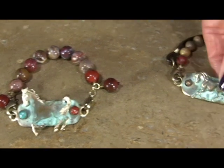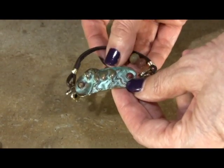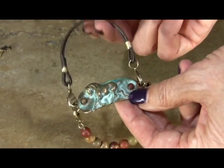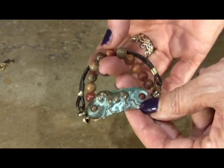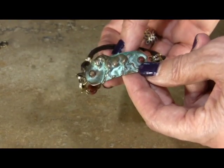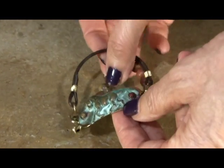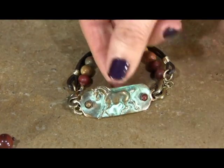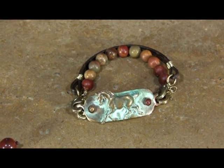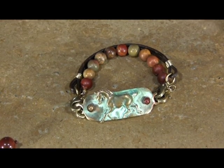Moving on to one of our other verdigris patina rock bands, we have our show horse, shown here with the double interchangeable rock band with rawhide and Dakota jasper done with jasper beads. This one has done fabulously this past year, so we decided it was really important to expand the line and meet the needs of our customer base. That's it for the olive new patina pieces and the verdigris patina that we're well known for.